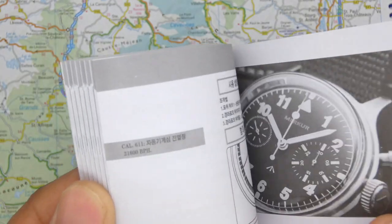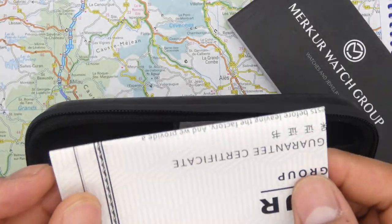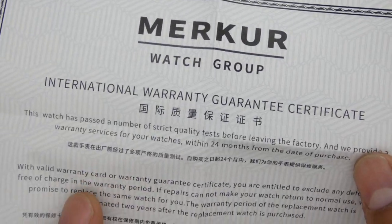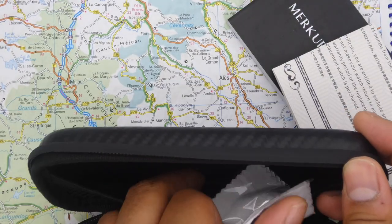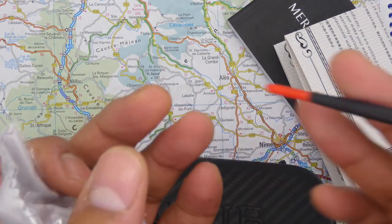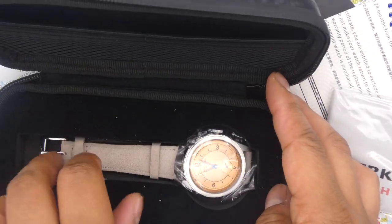Before we get into the review, I want to give you guys a very quick disclaimer. This watch has been sent to me for free and I do not have to send it back. It was sent to me by the official Mercure store — I'll put links below. These are affiliate links; they won't cost you any extra, but if you do buy the watch, it will put a few pennies in the VW purse so I can go out and buy more watches for review. As such, this review is indeed sponsored.